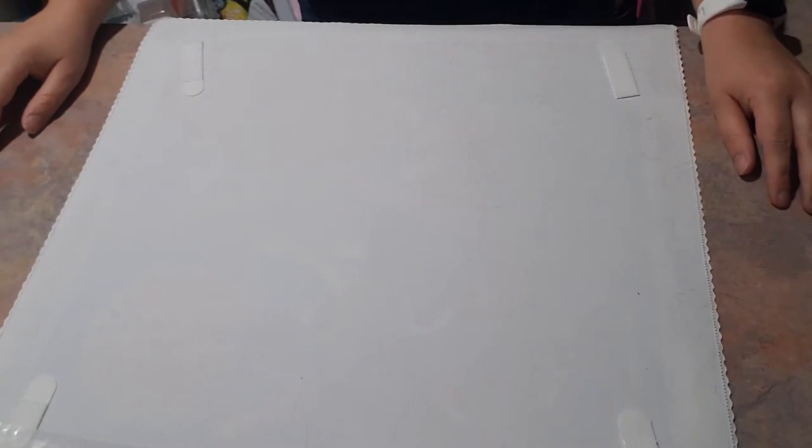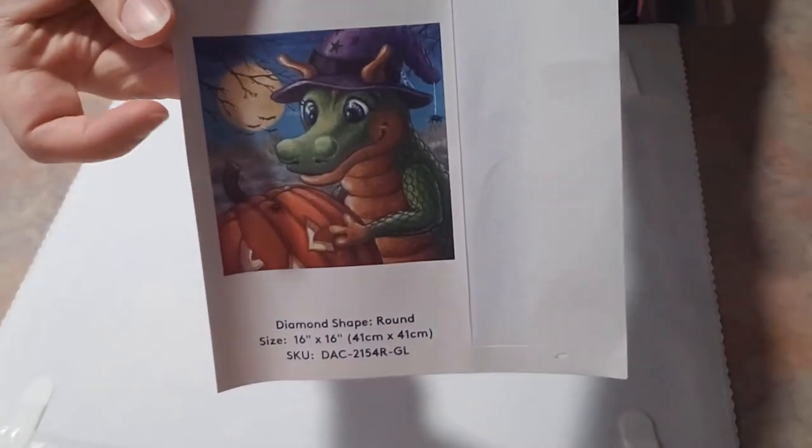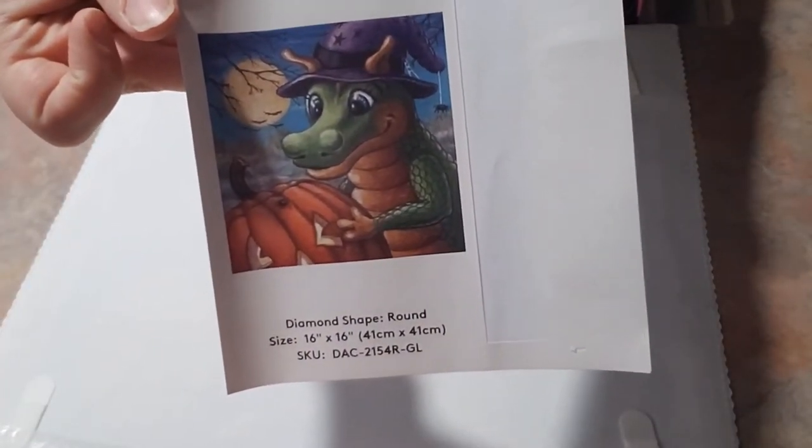The diamond painting company I got it from is Diamond Art Club. It is a round diamond painting. Here's a little picture of it before I flip this one over, along with all the stats.